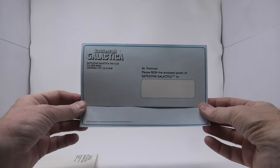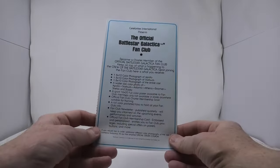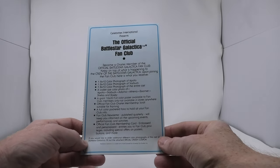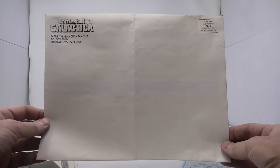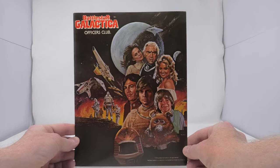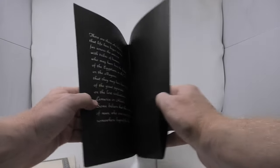Back in 1978, after the show premiered and went to a regular weekly series, Universal Studios was buried under an avalanche of fan mail. They had never experienced anything like this. By some accounts, it was as big as Star Trek and Star Wars. Universal solved this problem — they simply did not have the budget to send out photos and information to everyone who requested it — by hiring a third party to handle the fan mail situation. That third party created the official Battlestar Galactica fan club.